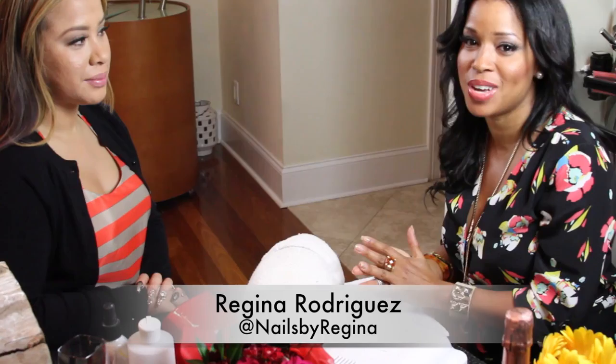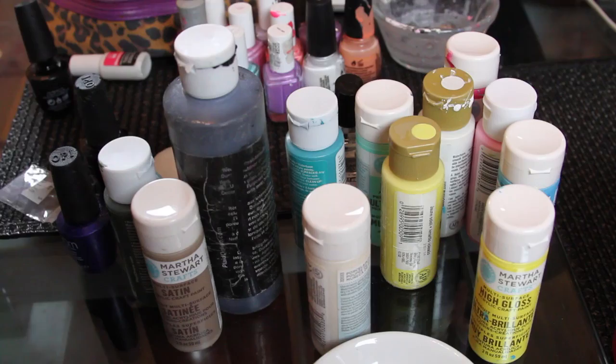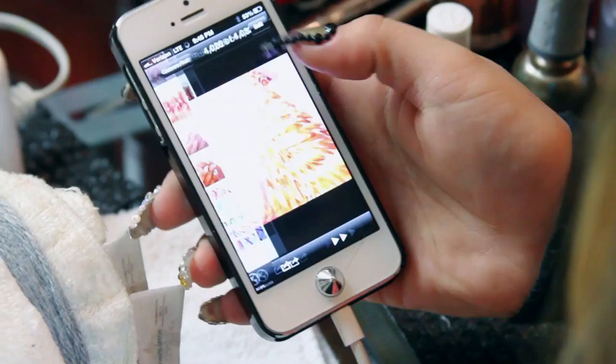I am here with Regina, the nail master and nail artist. You guys have seen her work on many different celebrities. Thank you so much for having me — I'm so excited! I feel like a little girl, I can't wait to see what you're gonna do. It's definitely gonna be something cool.